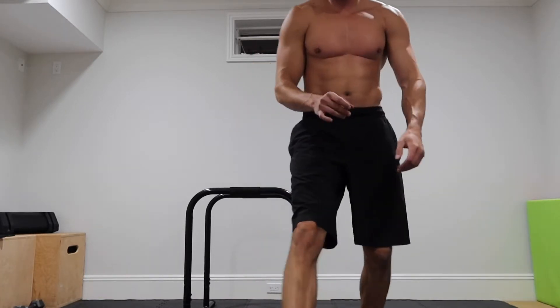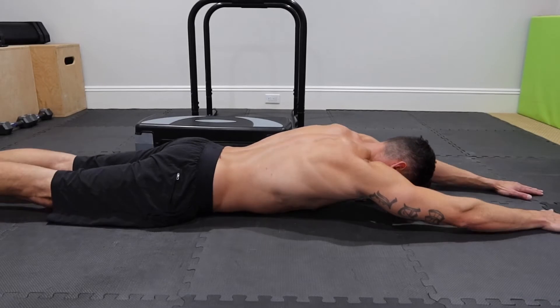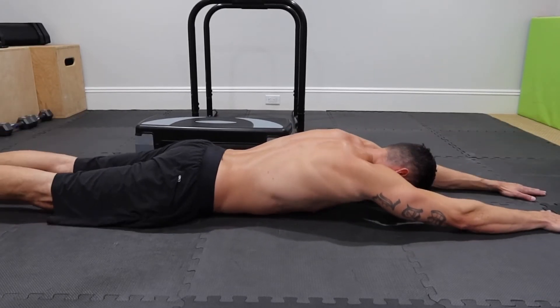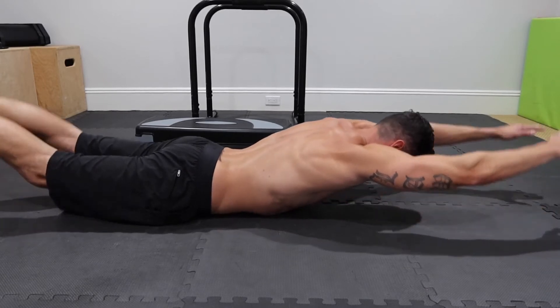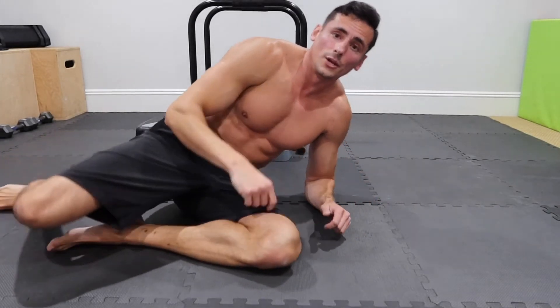I know I told you guys three exercises, but I've got one more since we're talking about core — I want to hit the back as well. So lay down on your belly and do Superman's: lift your upper and lower extremities at the same time. About six to eight of these and you're good to go.